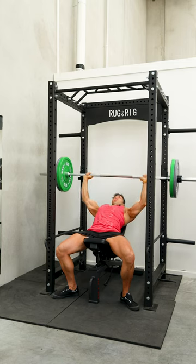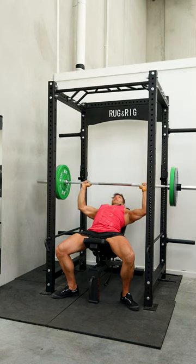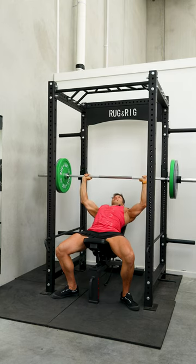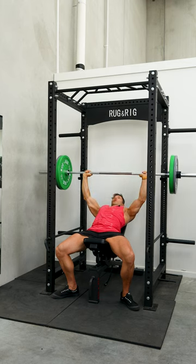Bringing the bar down to the top of your chest, pressing straight back up towards the roof, maintaining a slow controlled manner — especially on the eccentric, on the down phase. You can power up faster on the concentric.